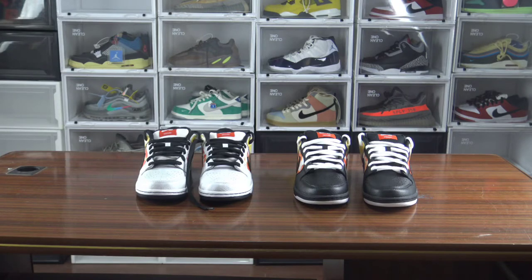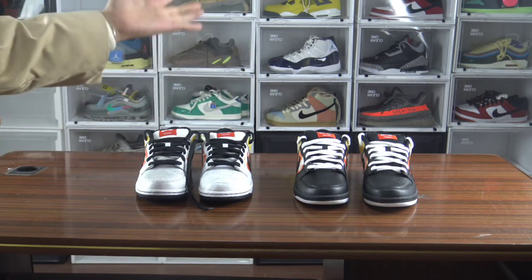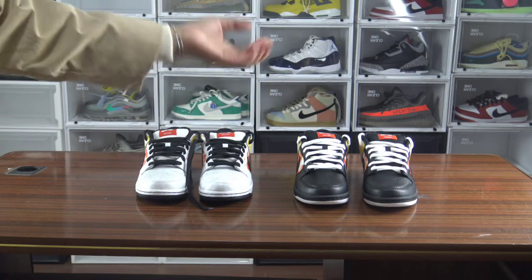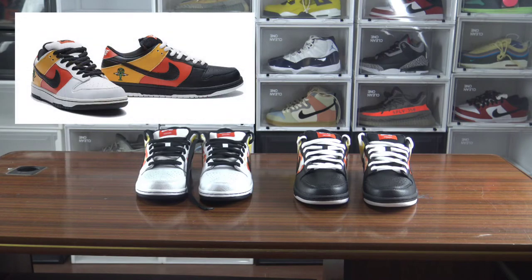Let's look at the sneakers themselves on the desk. You got two colors of Rain Guns tie-dye slides — a red color and a white color. The white color is known as the away colorway, and the red color is known as the home colorway. These shoes are very classic.